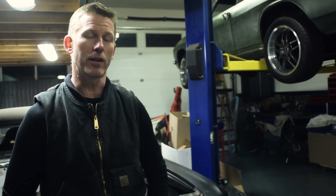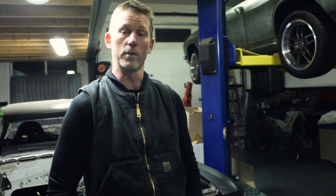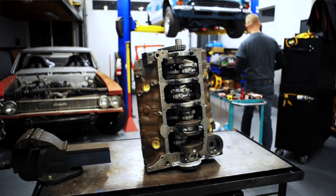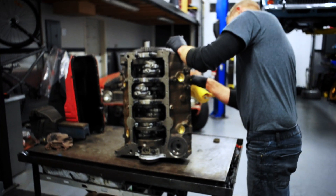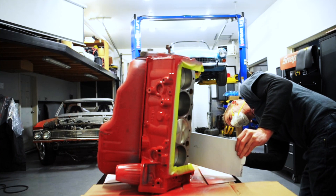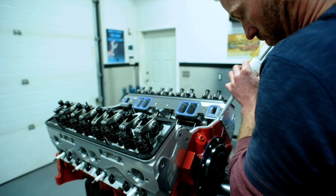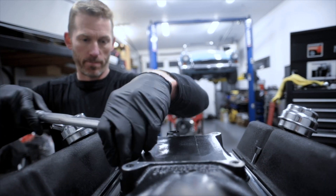The 400 Chevy block normally has a big huge main journal that nothing else fits. But what we came across — actually from a scrap engine dealer we buy cores from sometimes — was a bowtie block that had been used and raced. It had already been rebuilt once, so the bore was 4.155 inches. And this engine block was actually built by GM with the same size mains as a 350. Some of you old-school guys would remember putting 327 cranks in 400s and that kind of thing. In this case, we were able to use the small journal crank with spacer bearings in this 400 block.